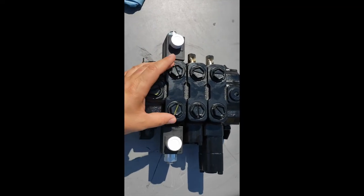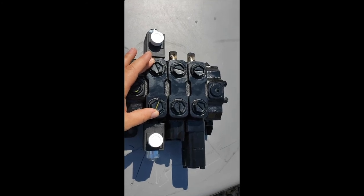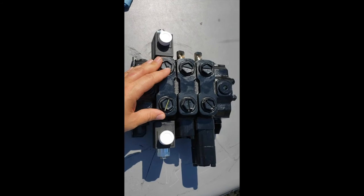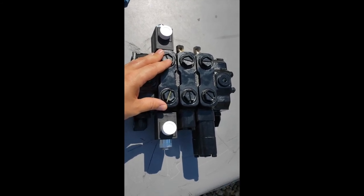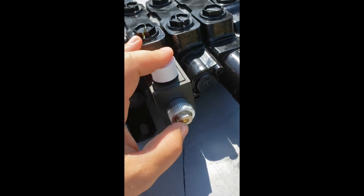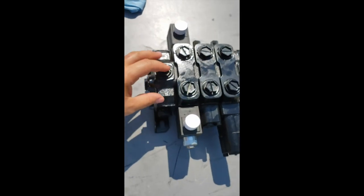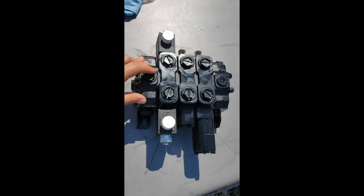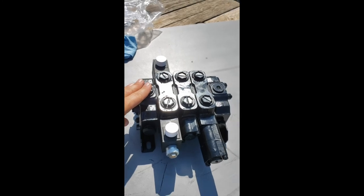This video has shown how to activate the electric spool on a loader control valve when the joystick buttons are not activating the third function — which is typically the grapple. You activate it manually by pressing the internal button, and then the diagnostics depending on what happens after you've activated it and pressed the buttons again can help you determine whether the problem is in the spool itself or whether it's electrical.